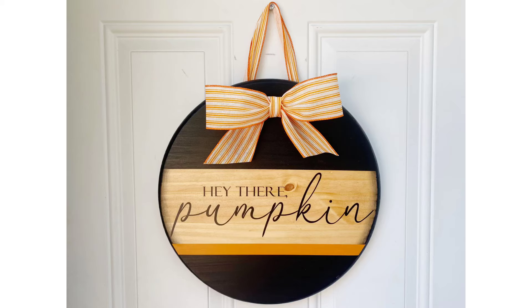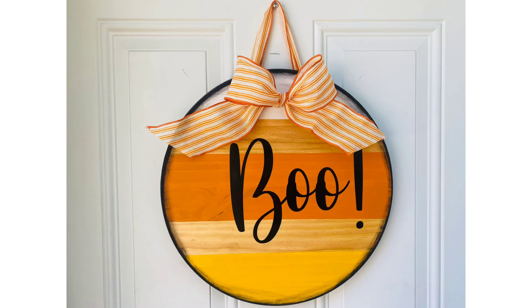Here is one side, our Hey There Pumpkin side. This is going to be our fall side of the sign. And then we have our Halloween side, which says boo, and it's going to be candy corn themed over here.